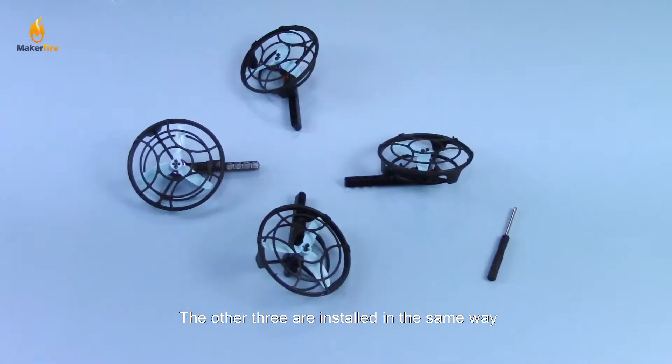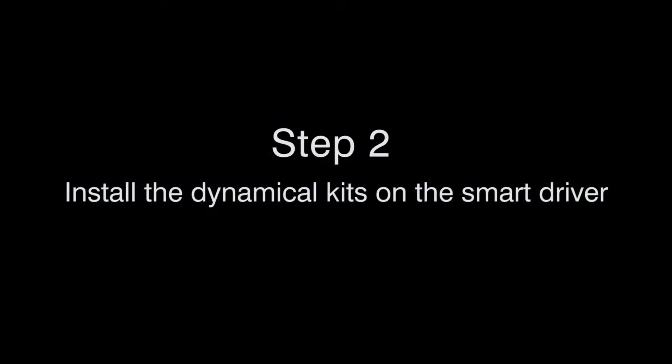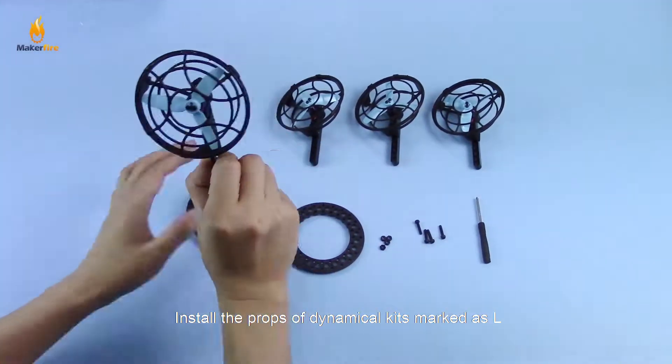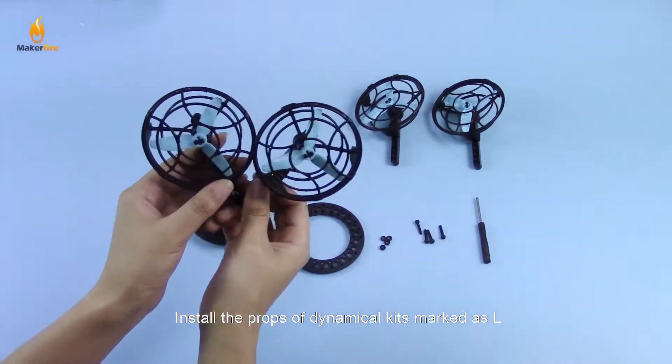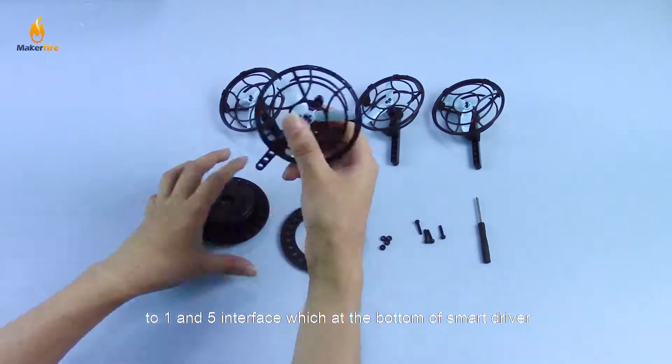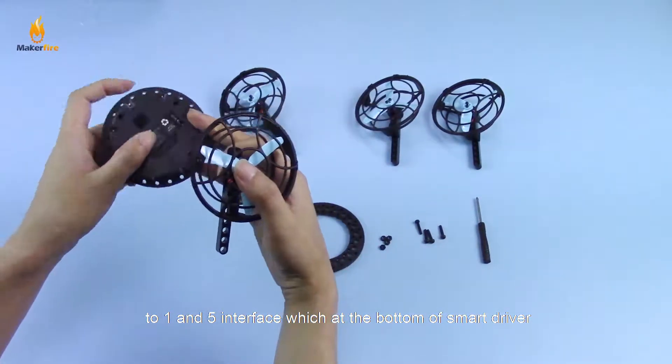The other three are installed in the same way. Step 2: Install the dynamic kit on the smart driver. Install the props of the dynamic kit marked as L to the 1 and 5 interface, which are at the bottom of the smart driver.